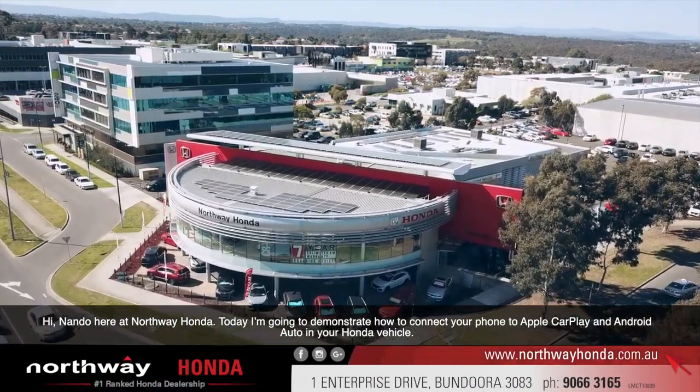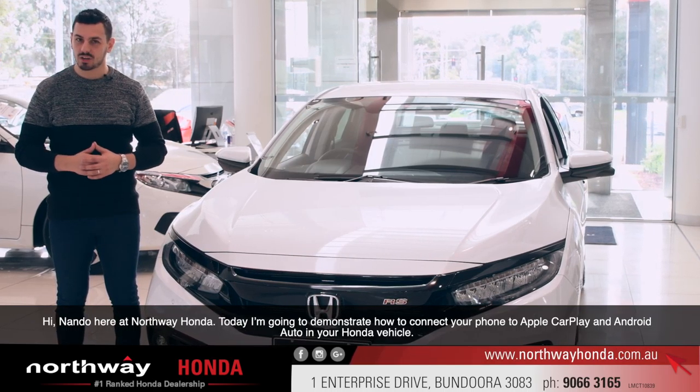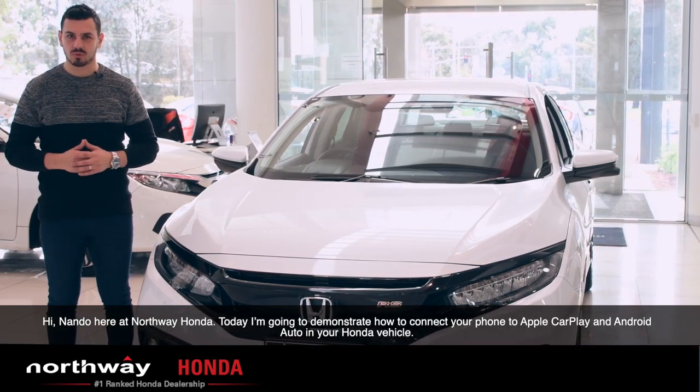Hi, Nando here at Northway Honda. Today I'm going to demonstrate how to connect your phone to Apple CarPlay and Android Auto in your Honda vehicle.